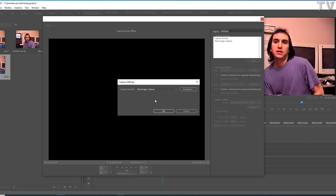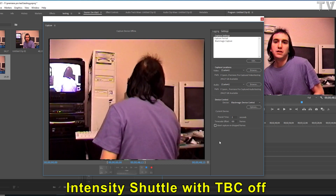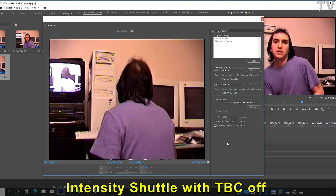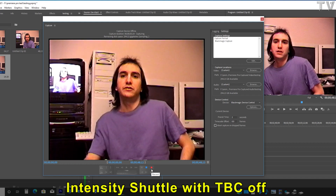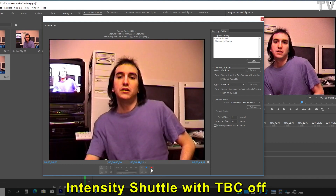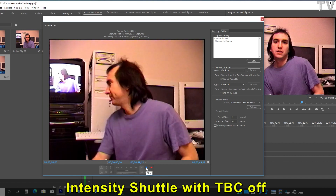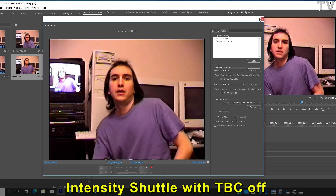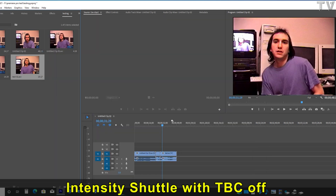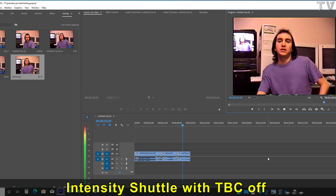Now we're capturing from the Blackmagic Design Intensity Shuttle without the TBC enabled. Now you're seeing black flashes every couple of seconds. This Hi8 tape isn't that worn out — if you have an old VHS tape, the majority of the time you'll just see a black screen and once in a while a flash of video. If your VHS tape was really worn out, you wouldn't want to use this type of device. I'll drop and drag it into the timeline, and we can see the black flashes — that's what happens without a TBC.